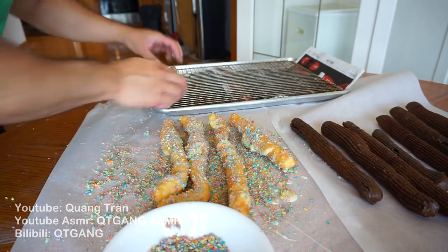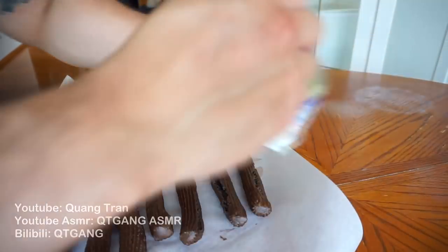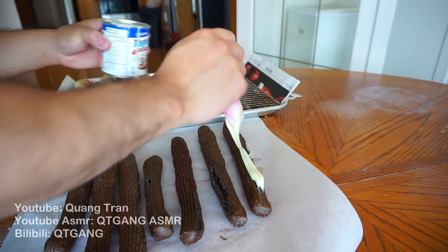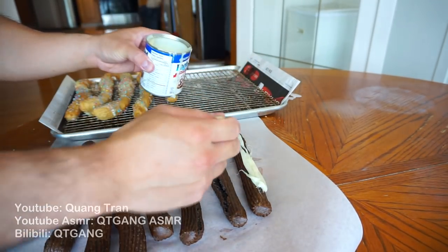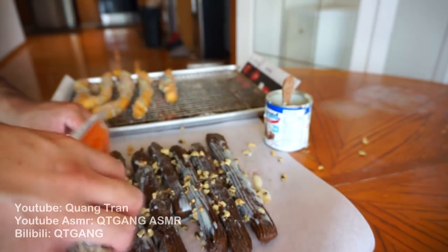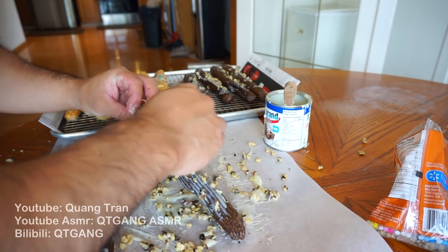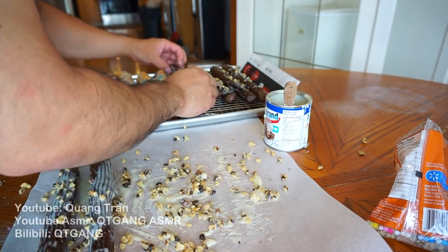Once you got this nice and coated, I'm just gonna put it onto here. A nice dose of condensed milk as well. Some crushed walnuts here. That did not roll on really well — just bits and pieces of it. Still all good.